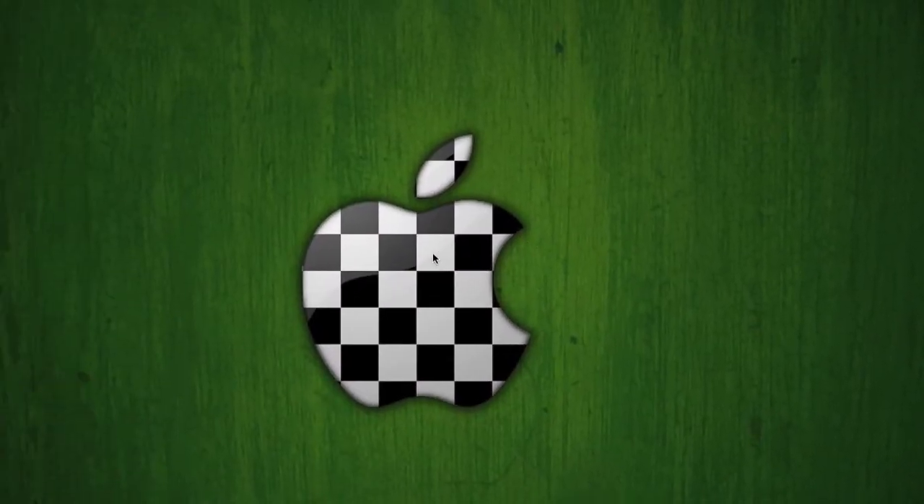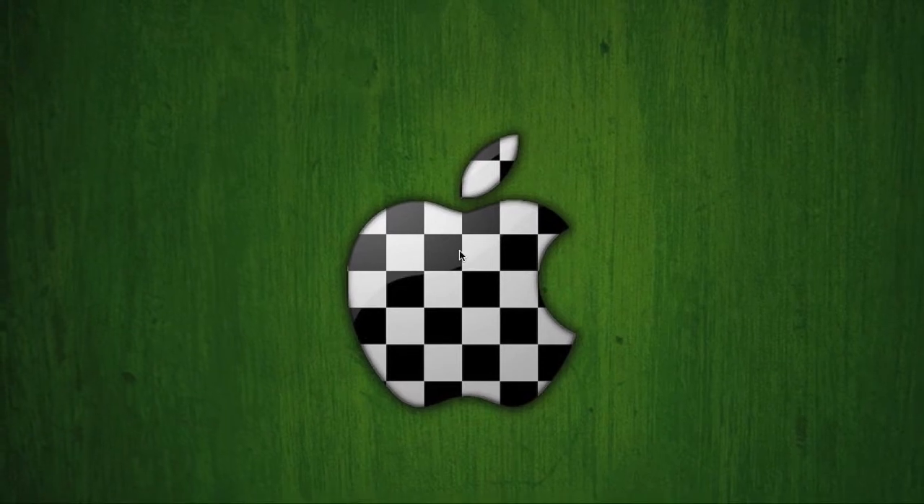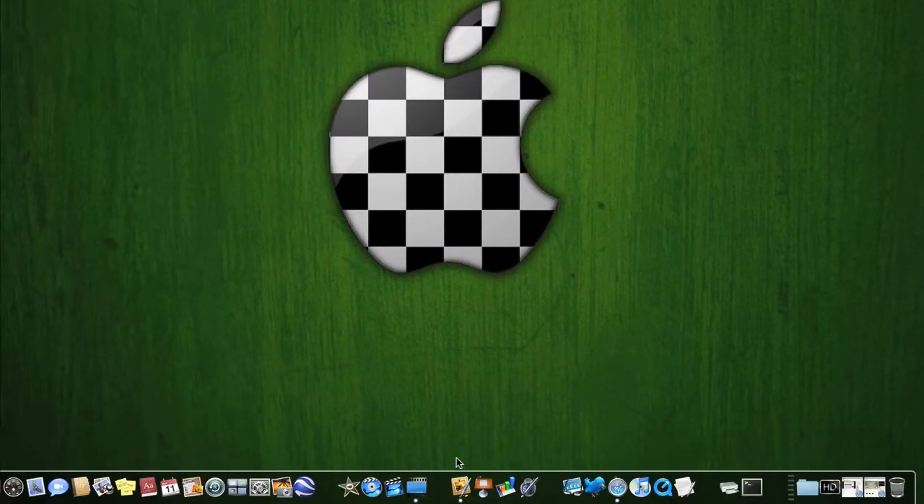Okay guys, I'm going to make a quick Pixelmator tutorial. This is mostly for YouTube partners, and I hope I reach that someday. For right now I'm not, but I've got a great YouTube channel and I'm proud of it. So for this tutorial, Pixelmator — we're going to make a YouTube banner.